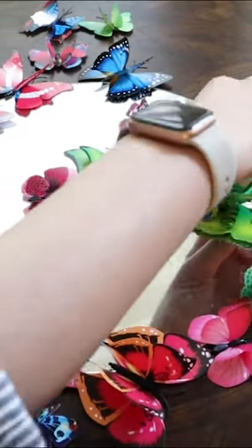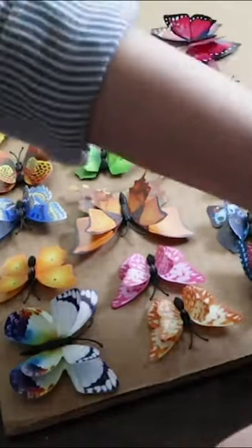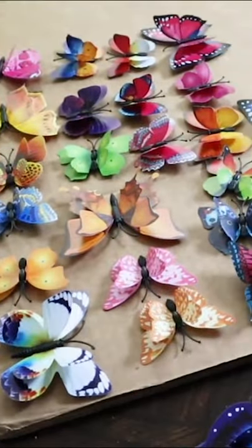First, arrange the butterflies to the fullness of your liking, and then stick them down to a box to spray paint them.